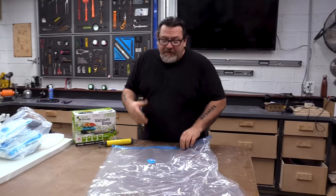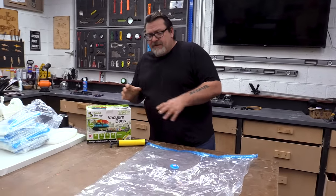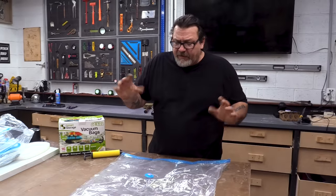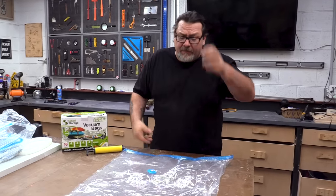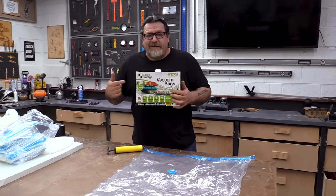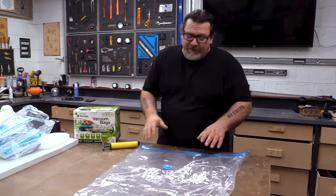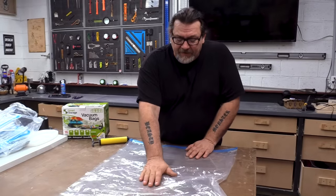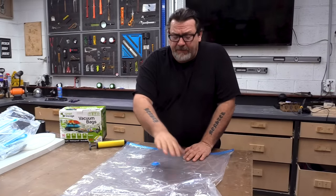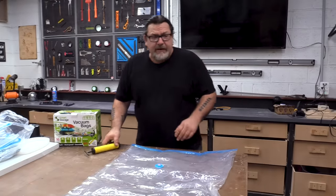For all of you interested in vacuum forming, I'm going to let you in on a little trade secret. A nice vacuum form this size is going to run around $80 to $100 for the plastic. You can get 16 of these vacuum bags for $34 off Amazon. The trick is when you do a vacuum form, you put a piece of plastic on top — like a six mil folded over — and then do your vacuum form, and it works great.